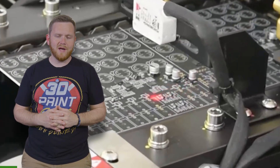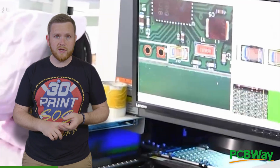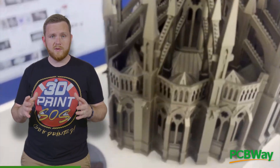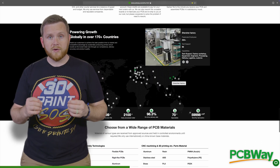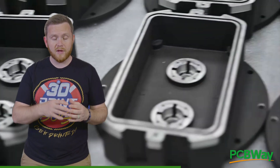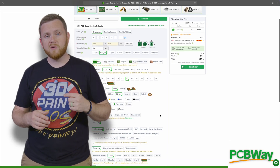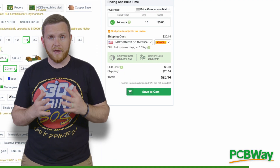Today's video is sponsored by PCBWay. They're an amazing resource for anything 3D printed, injection molded, CNC machining — the list goes on and on. Check out pcbway.com for an extensive list of resources and services, including a community tab where you can check out other makers' projects and purchase everything you need for them. I guarantee you will be surprised by how reasonable the pricing is. Thank you PCBWay for sponsoring this video.